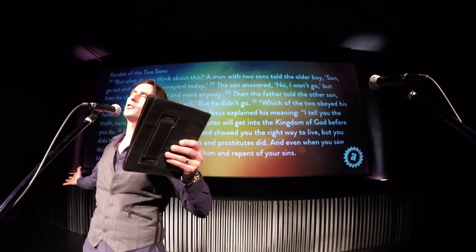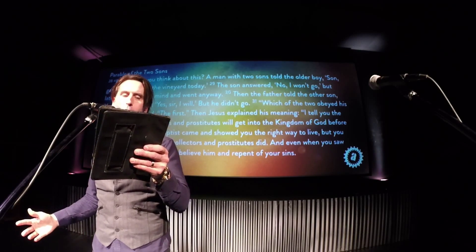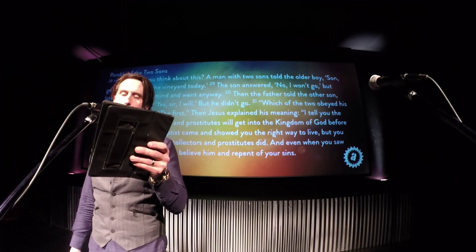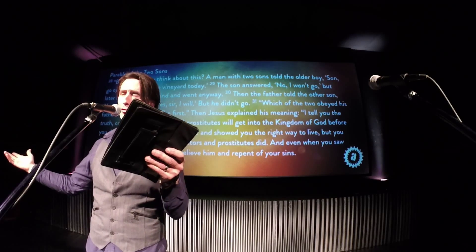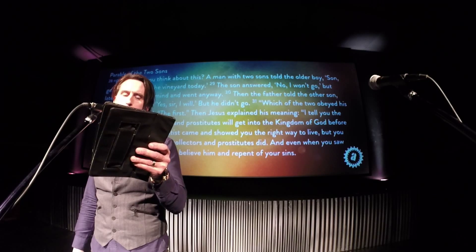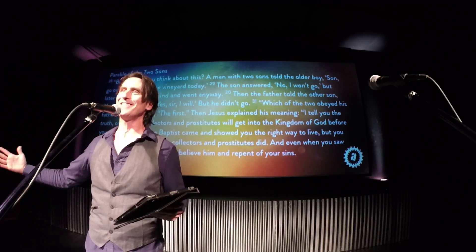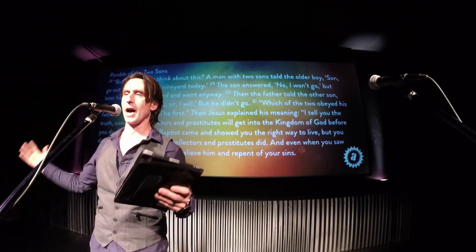He said to this huge crowd, with the leaders standing right there: 'What do you think about this? A man had two sons. He told the older boy, go out and work in the vineyard today. The son said, no I won't go — but later he changed his mind and went anyway. Then the father told the other son, you go. He said, yes sir, I will — but he didn't go.' Jesus asked, 'Which of the two obeyed his father?' They replied, 'The first.' Then Jesus said, 'Corrupt tax collectors and prostitutes will get into the kingdom of God before you do' — because when they heard the right message they responded, but you think you're right while remaining sinful and wrong.